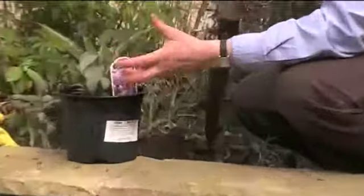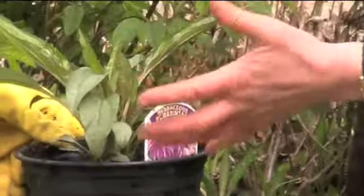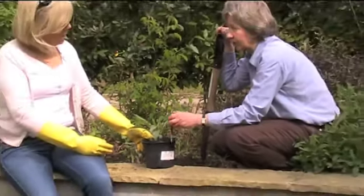They're breeding different colours and varieties and all the rest of it, but it does need good sunshine for a large part of the day. In fact, we had an email from someone saying that they need six hours of sunshine a day.